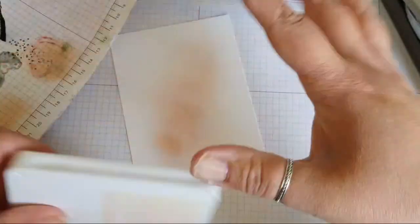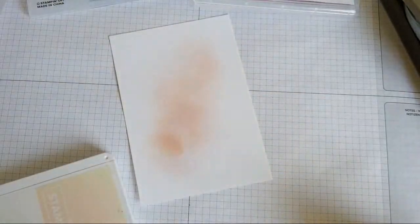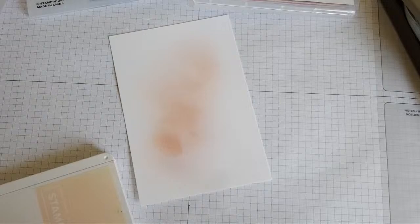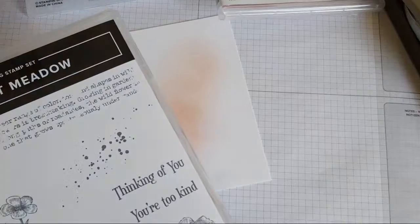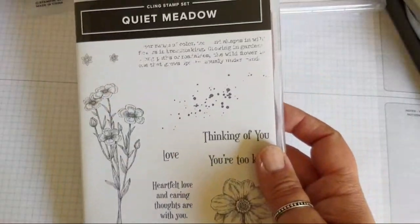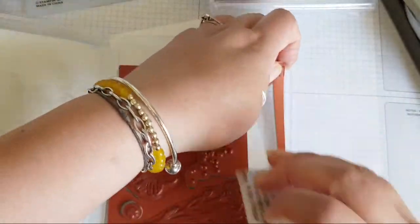Now I do want to emboss this. I'm going to do all the inking first and then run it through my machine. I'm going to bring on the Quiet Meadow stamp set — and of course got to have a bit of dotage. This has got a nice scripty stamp as well.